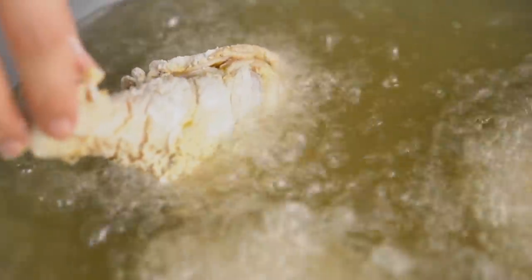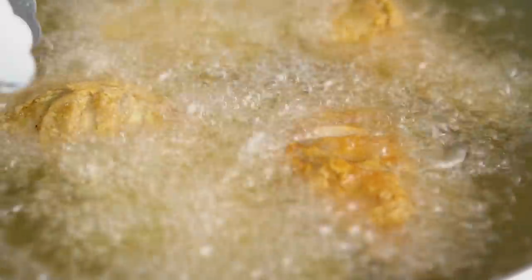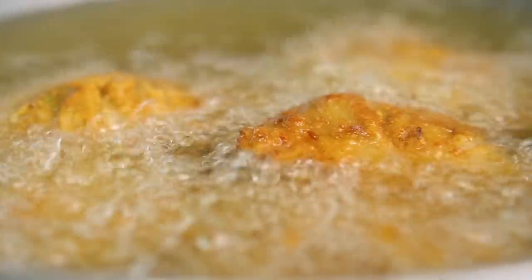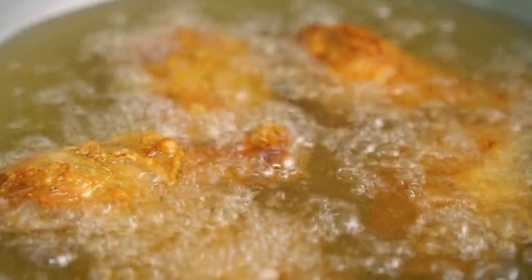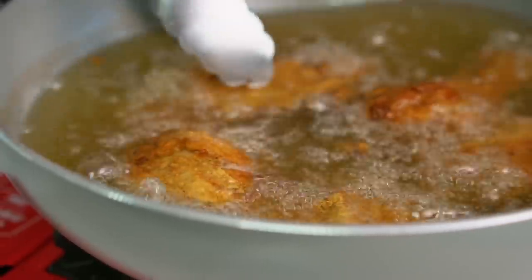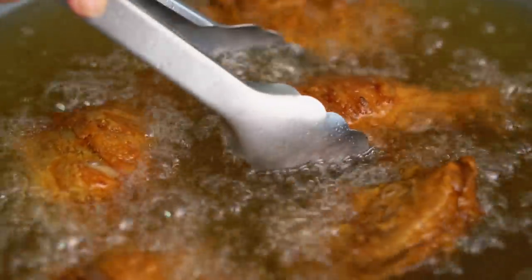You're going to want to do this in batches so that each piece gets its own little patch of oil. I really like to tend to them as I'm cooking, turning them over and making sure there are no really hot spots at the bottom, because we want an even color all over the outside — a really beautiful dark, even crust. Wow, they look good, smell good, the color is unbelievable. There's just something about fried chicken that's so joyful.